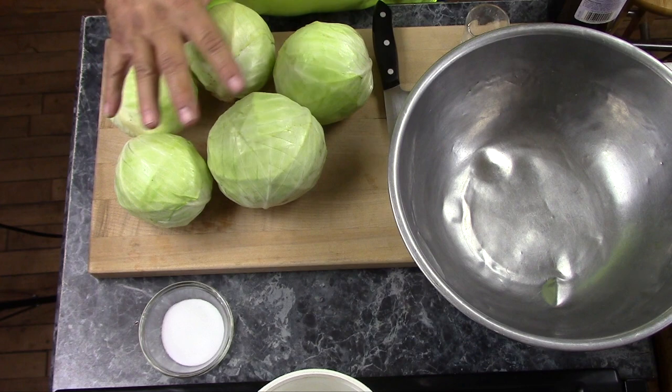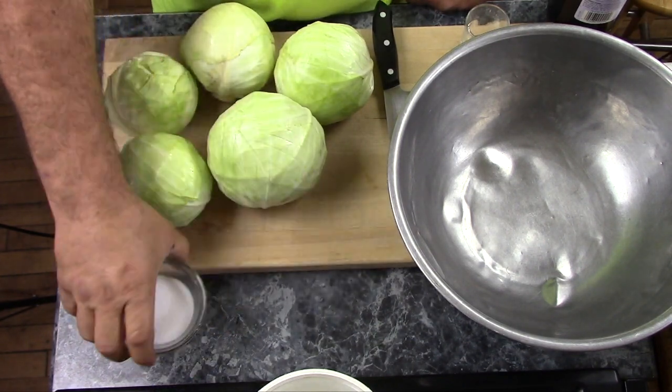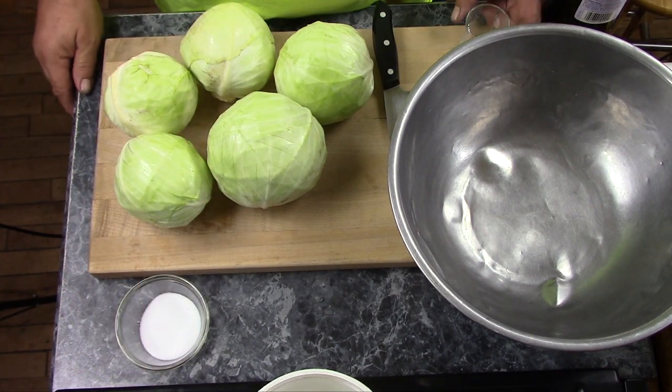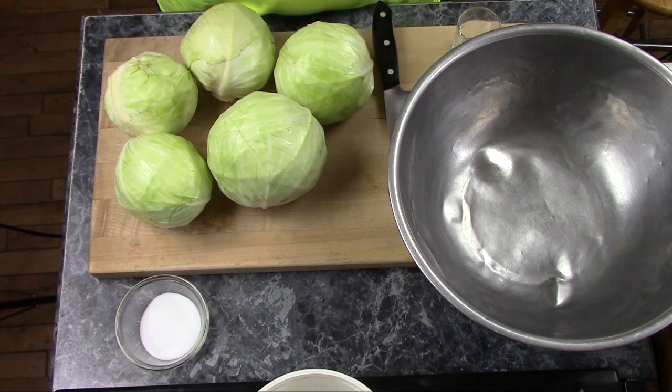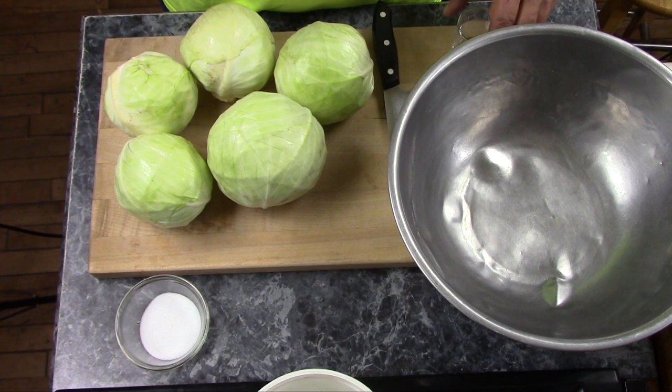These are all ready to go and the recipe for sauerkraut is dead simple. It's just cabbage and salt, but there is a little bit of technique involved to it. And before we get underway,